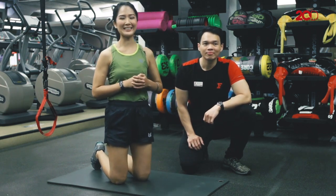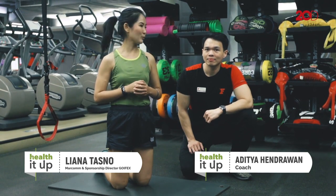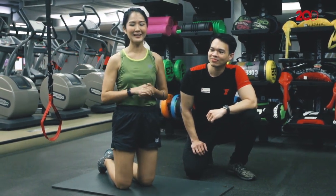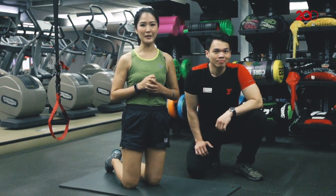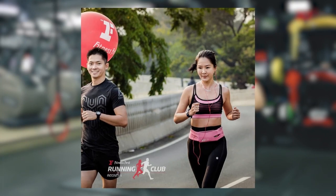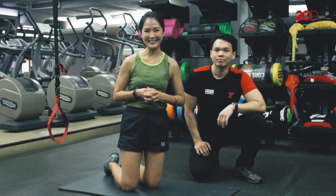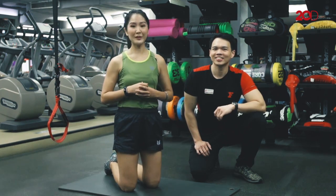Itu dia rangkaian olahraga aku hari ini. Biasanya aku melakukannya dua kali dalam seminggu untuk membentuk otot bersama personal trainer aku Aditya Hendrawan. Dan di weekend biasanya aku melakukan long run bersama Fitness First Running Buddy setiap hari Minggu jam 6 pagi. Itu dia resep dan tips badan bugar ala Liana Tasno.